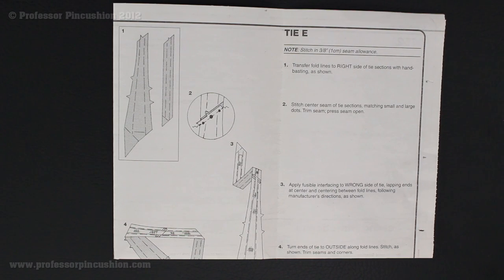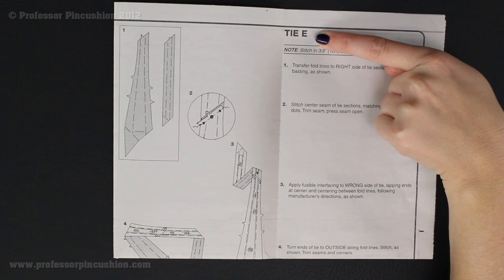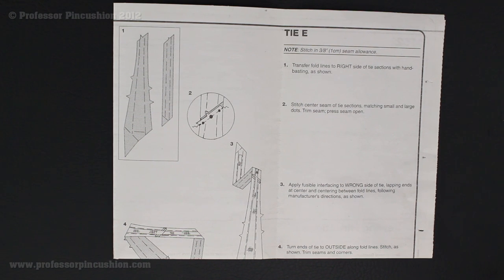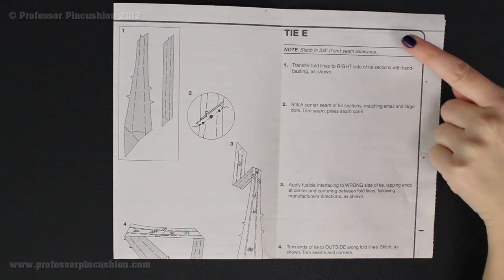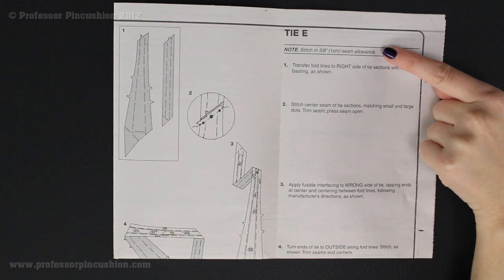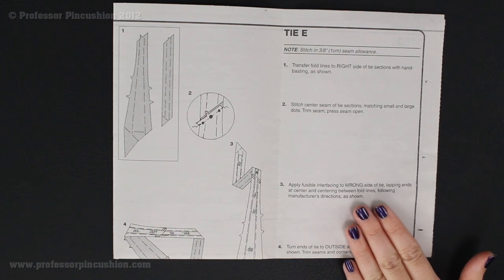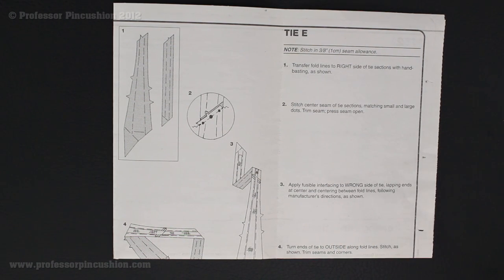Now we're ready to get to the directions and putting our tie together. You're going to pull out the sheets of directions and make sure you find the one with the heading for the item you're making — in our case, tie E. The important thing is we need to take notice of the note up here which says 'stitch in 3/8 inch seam allowance.' This is going to be our seam allowance any time it tells us to stitch a seam. Usually in commercial patterns it's 5/8 inch, but in this case it's smaller than that, so we definitely want to remember that.